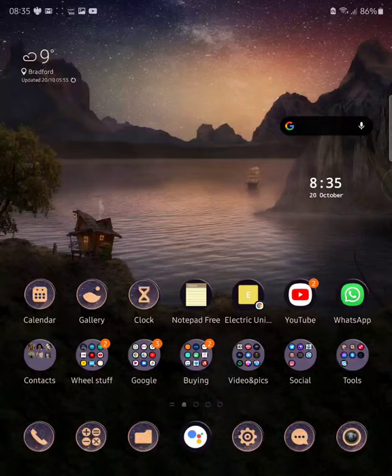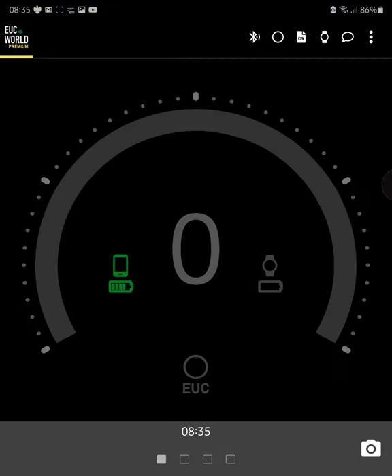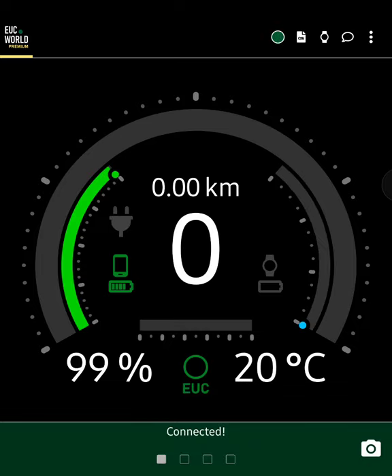So anyway, EUC World didn't work, so I've uninstalled it and cleared the cache, and then reinstalled it again from the Play Store. And as you can see, EUC World now connects.